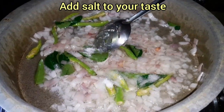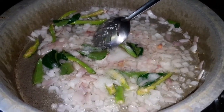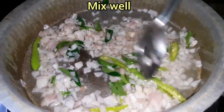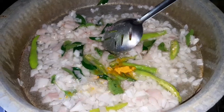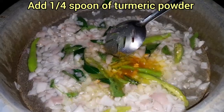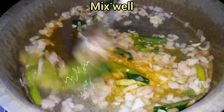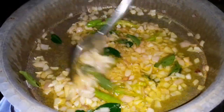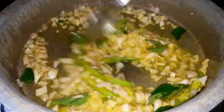Add the salt — about 1 to 1.5 teaspoons of salt. Add the onion and let's roast until golden.